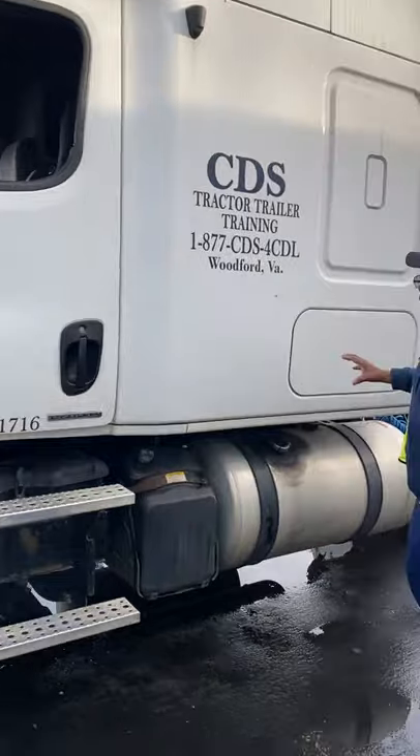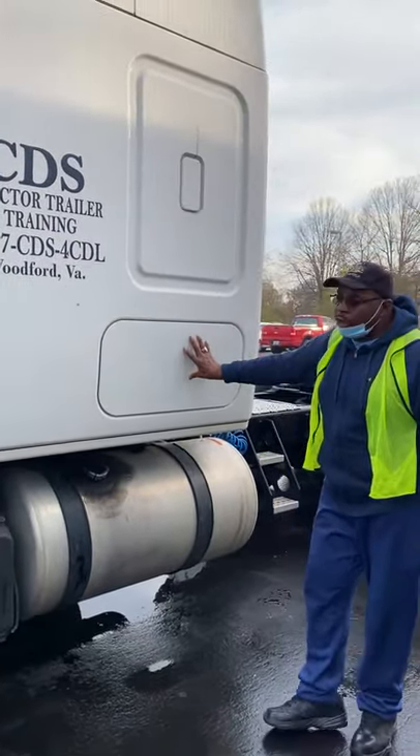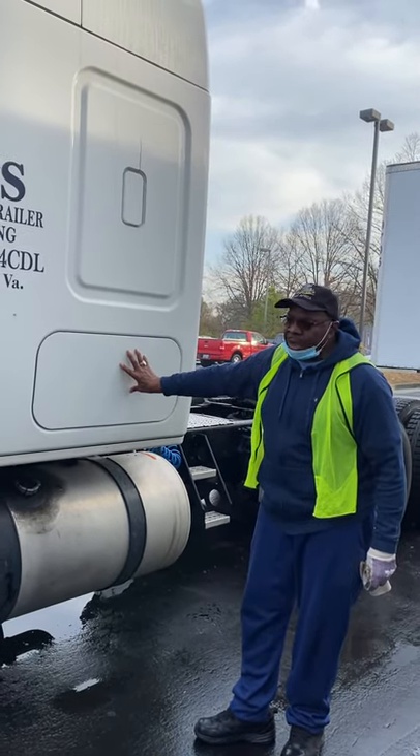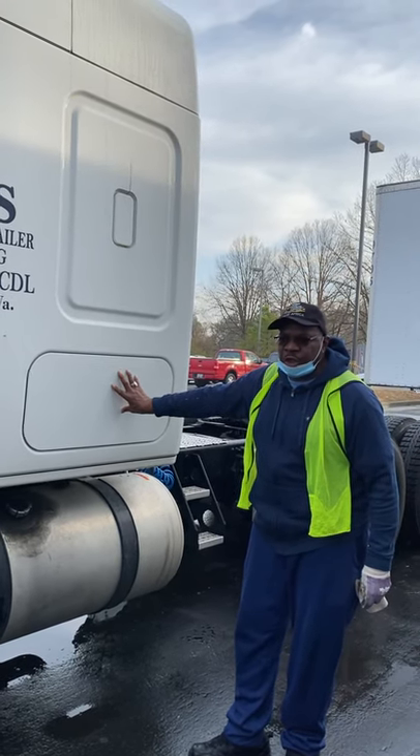Storage compartment — inside the storage compartment there are three reflective triangles, three fuses and/or circuit breakers, and there is a fire extinguisher, fully charged, fully rated, up-to-date, and secured.